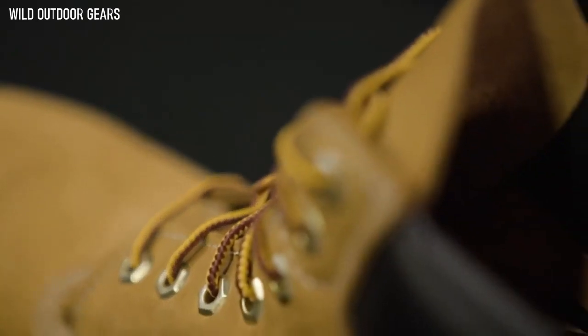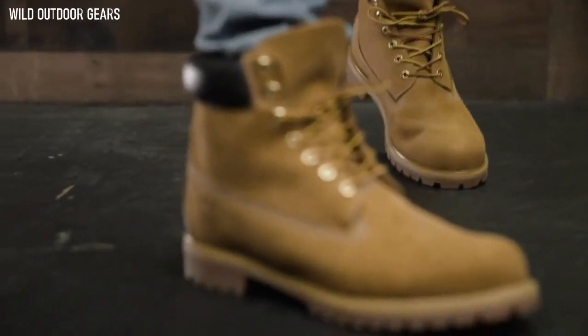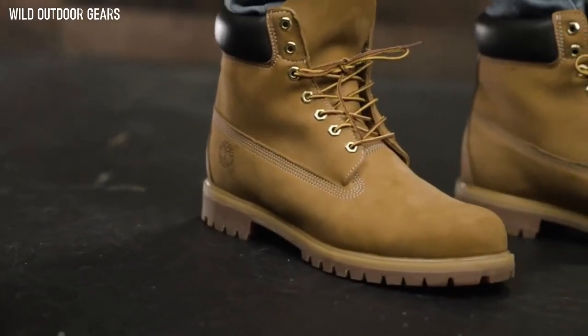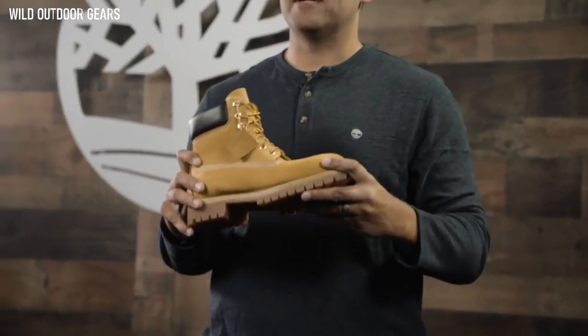These boots are seam-sealed with waterproof leather and 400 grams of Primaloft insulation to power through winter and rough terrain. These boots are designed with the environment in mind. Premium leather uppers come from a tannery rated silver by a third-party environmental audit.